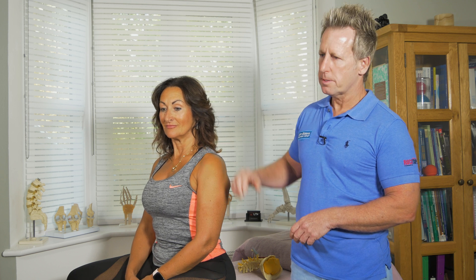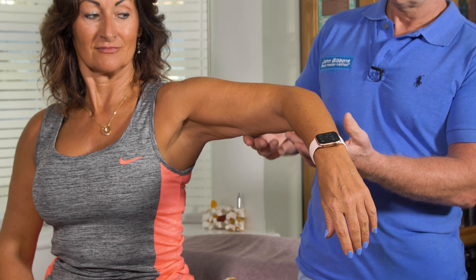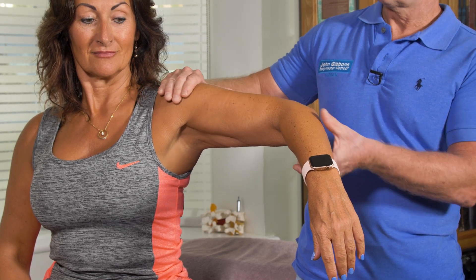If we have an inability to abduct — so let's say the patient abducts but when she holds her arm she's unable to hold it, and when you feel the deltoid muscle you don't feel a contraction — you might notice that the muscle is atrophied. That might indicate an axillary nerve palsy.